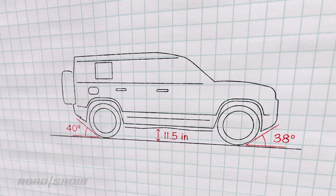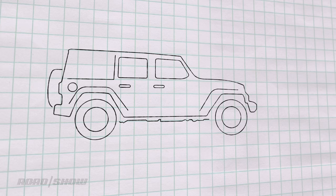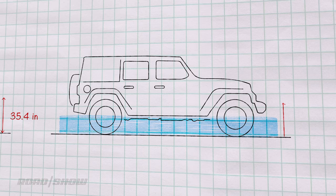The Defender can also ford 35.4 inches of water. The Wrangler Rubicon Unlimited, which is not offered with air suspension, has comparable but not quite as good numbers. Ground clearance is 10.8 inches. Approach angle is better at 43.9 degrees, but departure angle is 37 degrees, break-over angle is 22.6 degrees, and the Rubicon can ford water that is 30 inches deep.